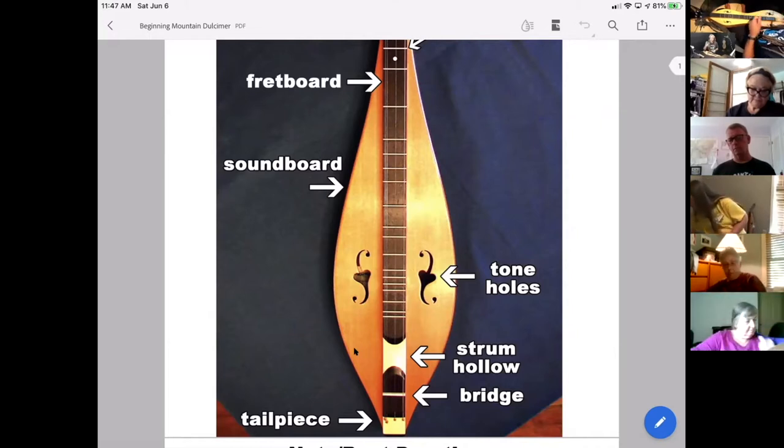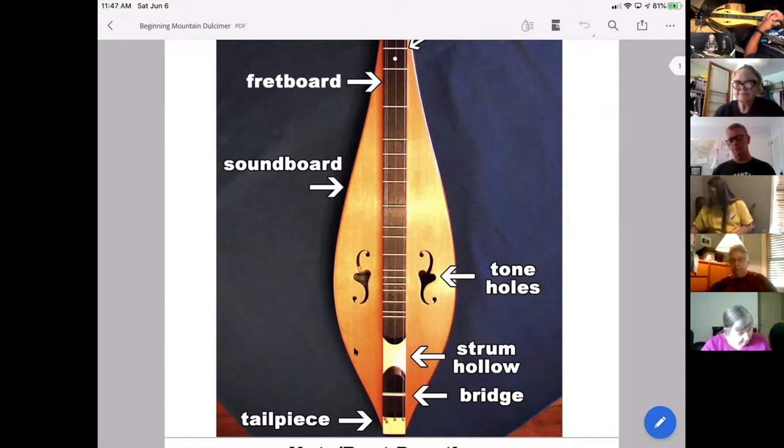Very important to that as well are the tone holes. Depending on the shape of your dulcimer — whether it's a teardrop, hourglass, or some other shape — you're probably going to have at least two tone holes, and this enables sound to escape and come out and be heard. With teardrops you'll only have a couple because there really isn't room for them near the nut; with hourglasses you'll probably have an additional couple of sound holes up there as well.